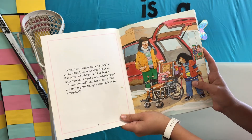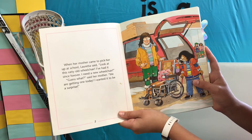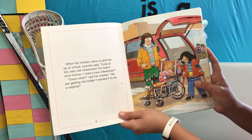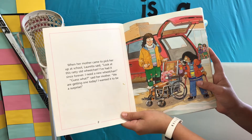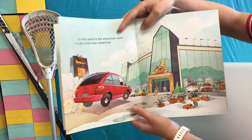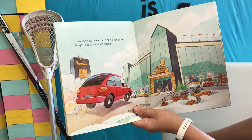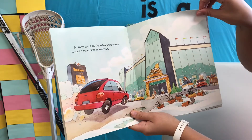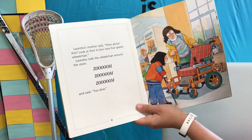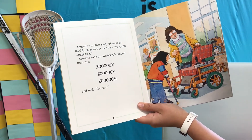When her mother came to pick her up at school, Loretta said, "Look at this ratty old wheelchair. I've had it since forever. I need a new wheelchair." "Guess what," said her mother. "We are getting one today. I wanted it to be a surprise." So they went to the wheelchair store and got a nice new wheelchair. Loretta's mother said, "How about this? Look at this, a nice new five-speed wheelchair."